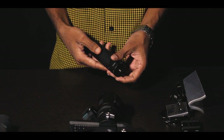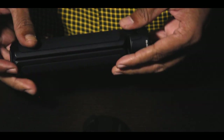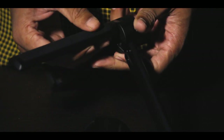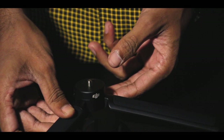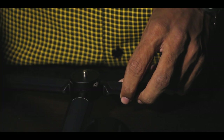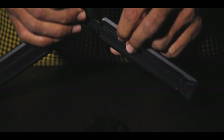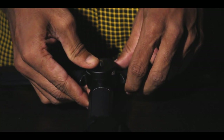Next thing is the tripod. The tripod has a very good finish and a very good grip.